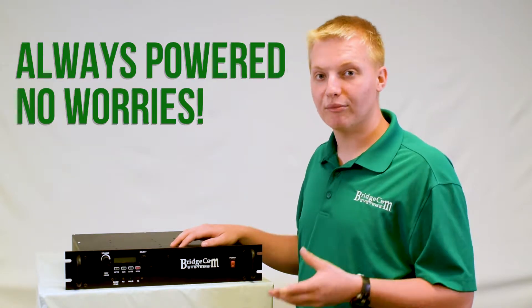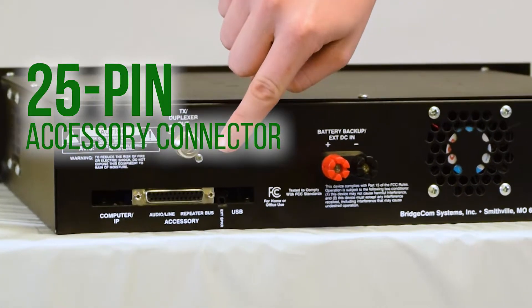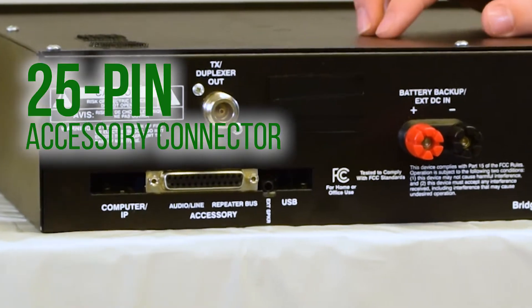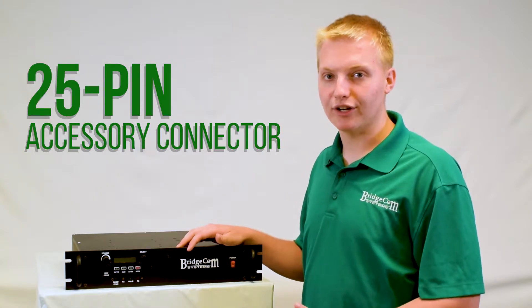So you never have to worry about your repeater running out of juice. This repeater has a 25-pin accessory connector on the back, so you can plug it into your favorite controllers like ACAT, SCOM, RCOM, or virtually any other controller on the market.